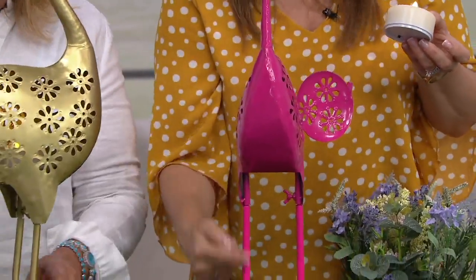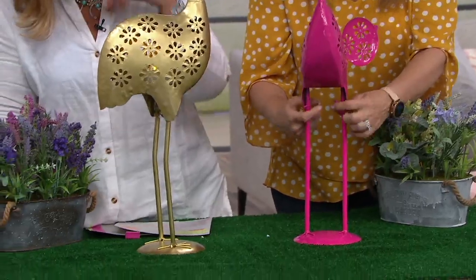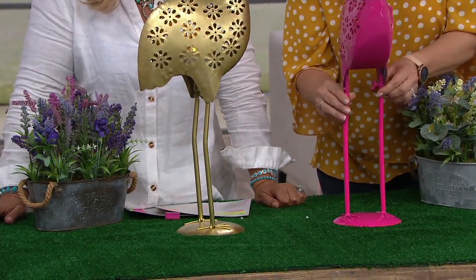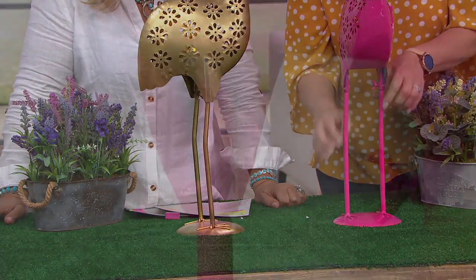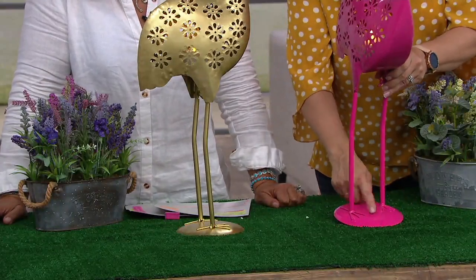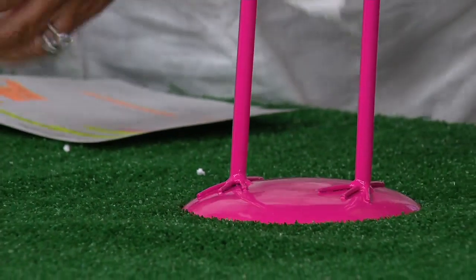The base is super sturdy. It does come in two parts. You can see that little screw and little nut right there. What you're going to do is put those legs on with that very sturdy base and then just twist it on to lock it into place. The feet are all part of the base.